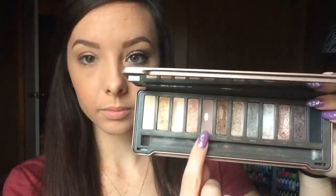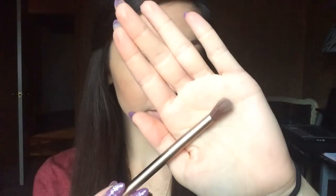Then I'm going to go in with the next color, Tease, and a shadow crease brush. I'm just going to build that color all in the crease of the eye using windshield wiper motions back and forth, completely blending it into the crease, concentrating a lot of the color on the outer corner as well.